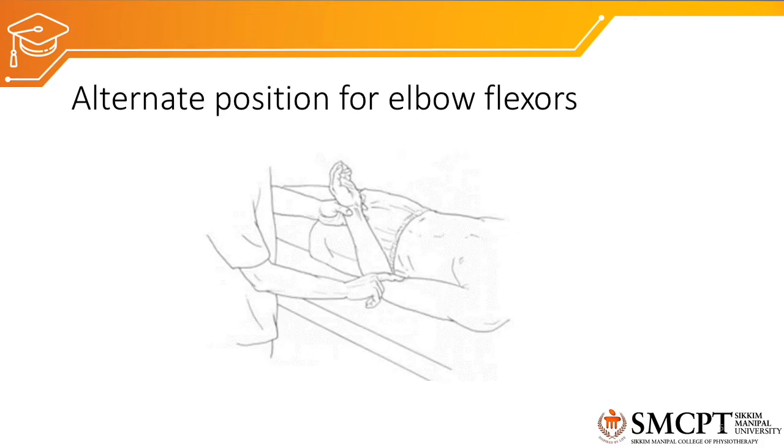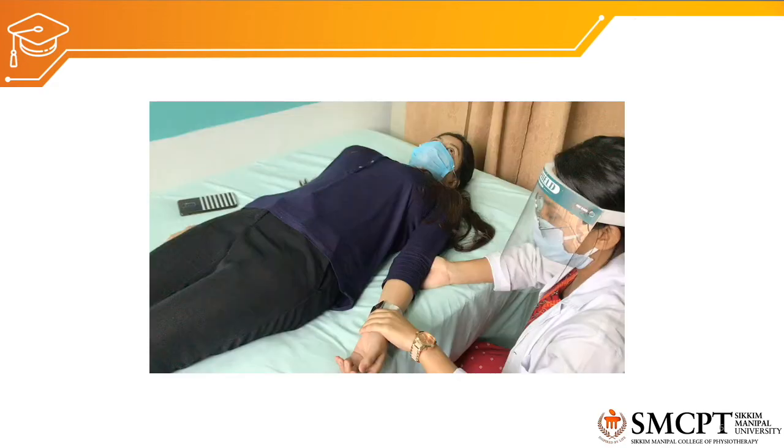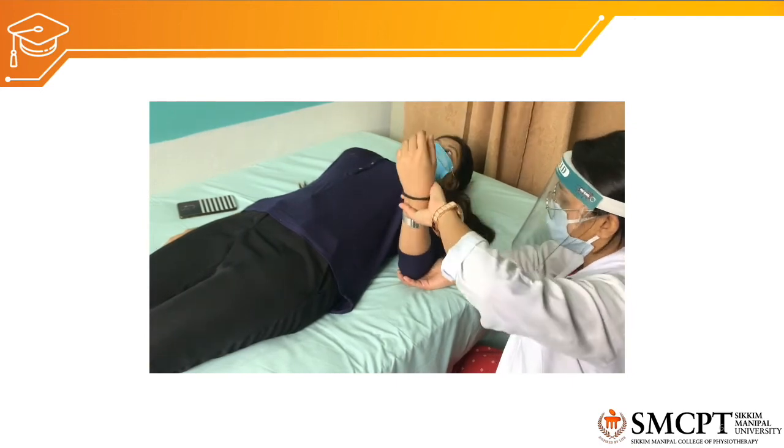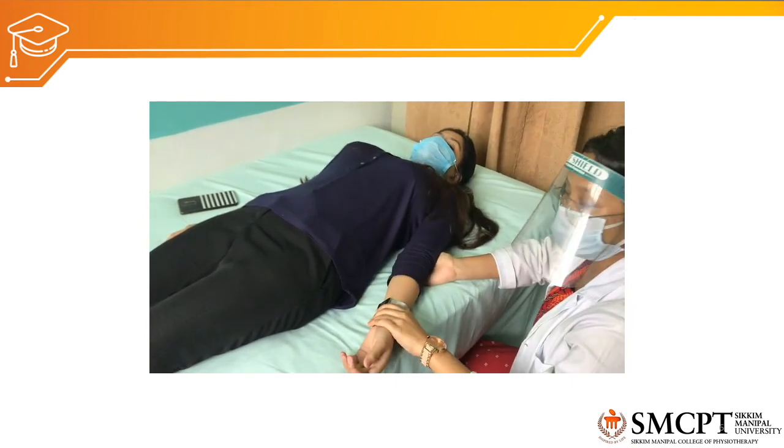If the patient is not able to sit, we use the alternate position: supine lying with arm by the side. The therapist asks the patient to perform elbow flexion. If the patient can flex against gravity, it is grade 3. The therapist then applies resistance to determine grade 4 or grade 5 depending on the amount of resistance tolerated.